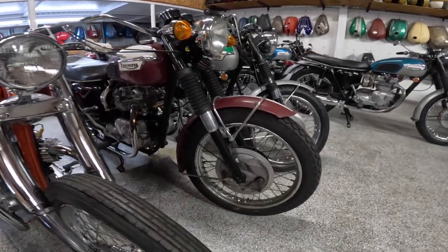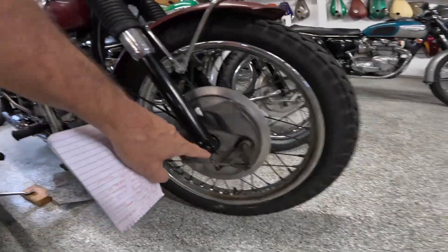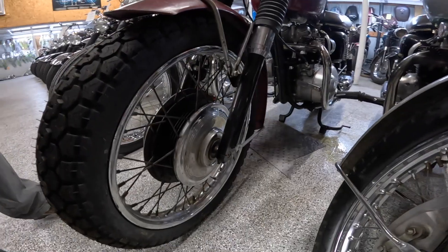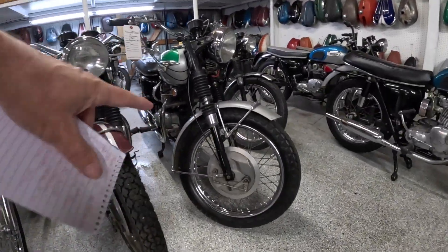Let's see — is this a Daytona? Yeah, this is a later one. This is a '72, and look at that brake — isn't that neat looking? Dual leading shoe, with an air intake. I don't know if these air intakes actually worked or if they were cosmetic only. But a very interesting looking brake. Same thing on that bike.